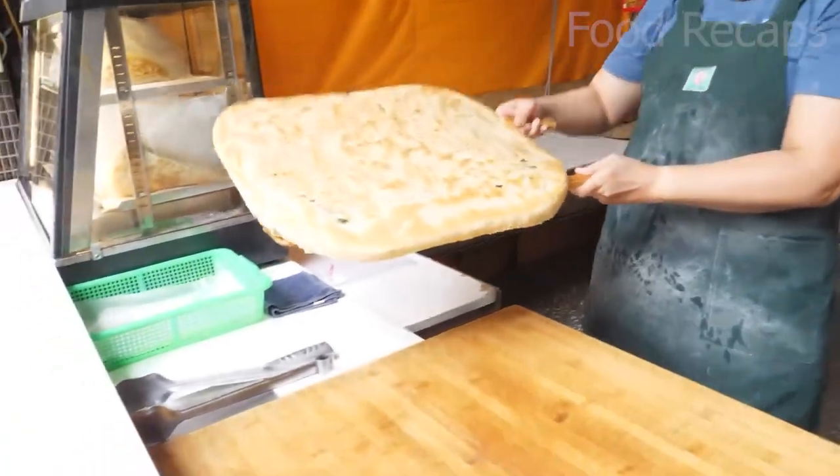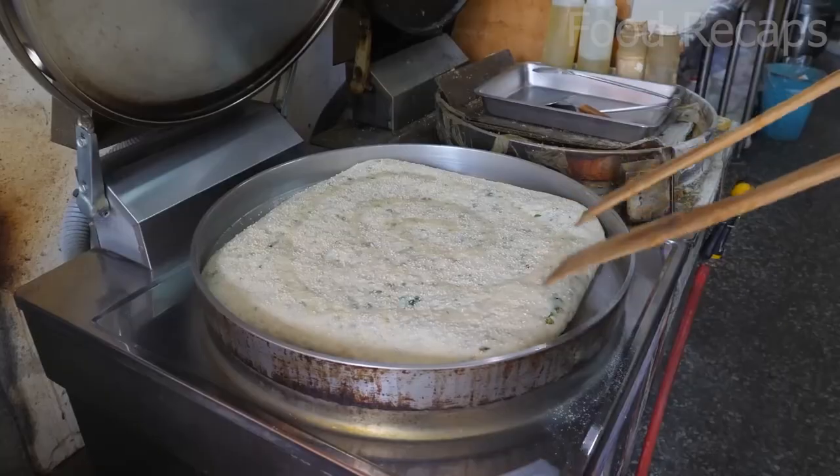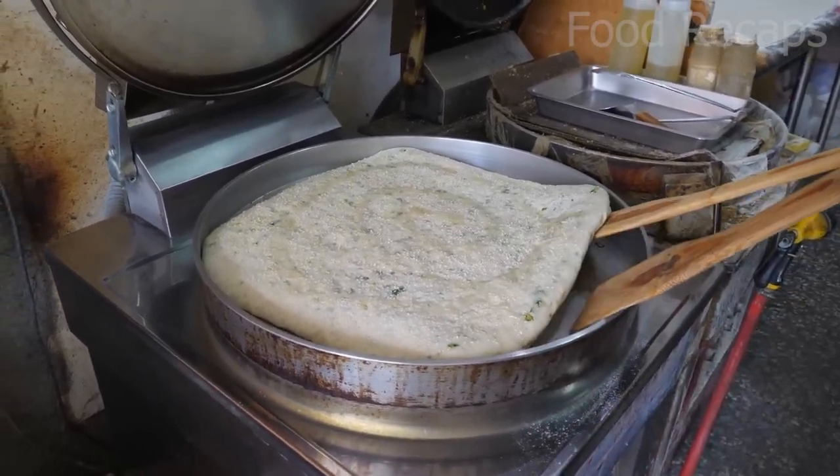Thank you for watching this food video. If you'd like to see more, please subscribe to the channel to get notified about when our next video is posted. Bon Appétit!